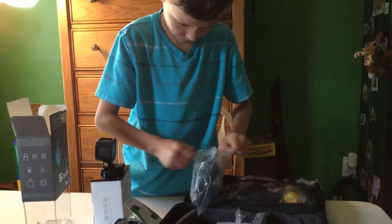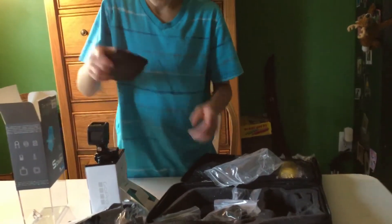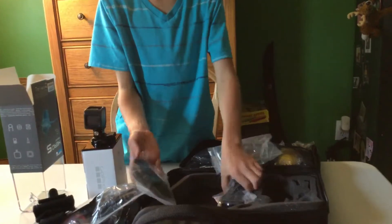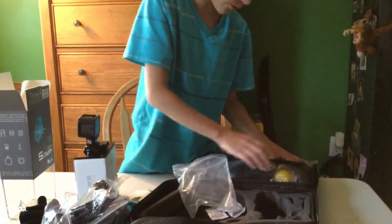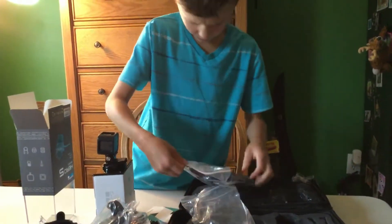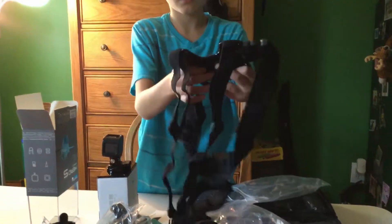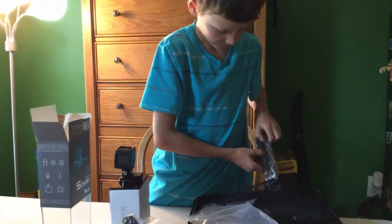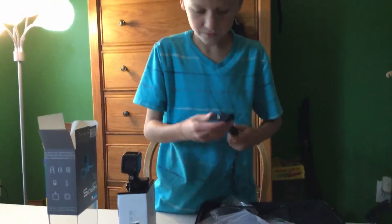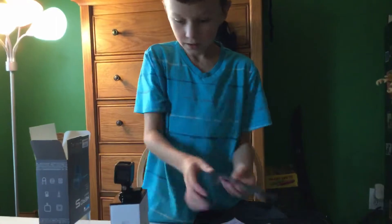What is this? A mount that you could put - I think that's for your waist. More mounts, another mount. This part was all mounts. And we have this - I think this is for underwater diving. This is a chest mount. This is a foam tripod. Selfie stick thing. Another mount. So that's about it for there.